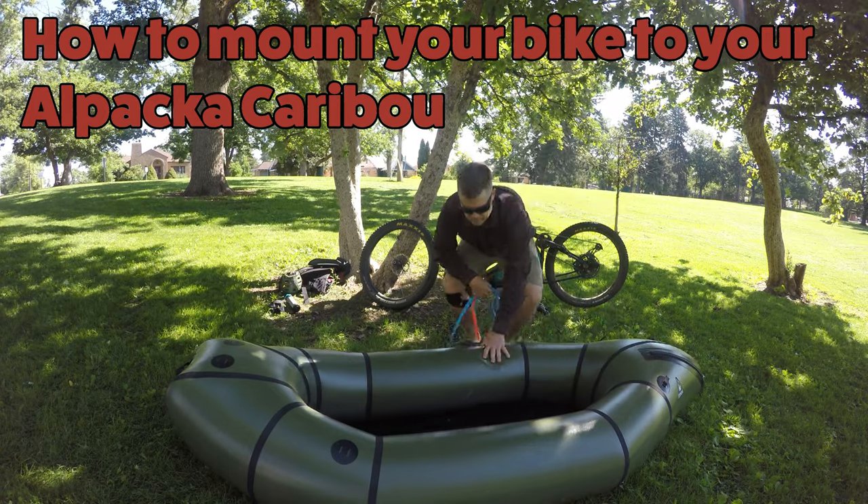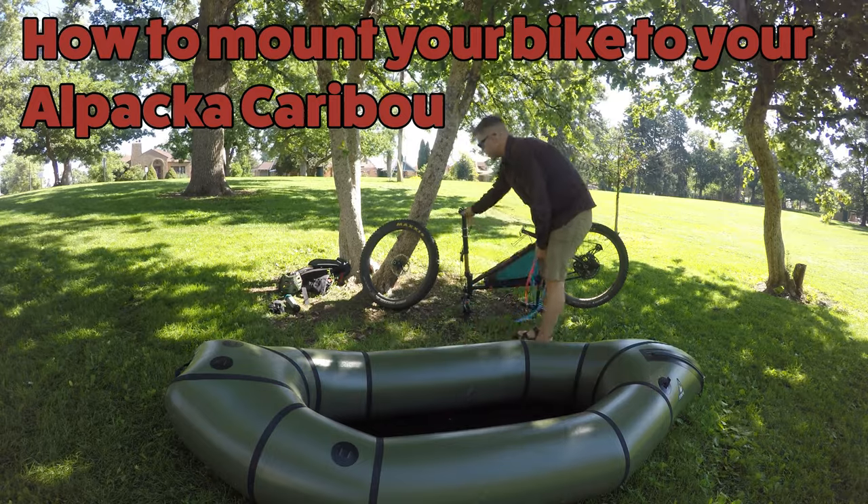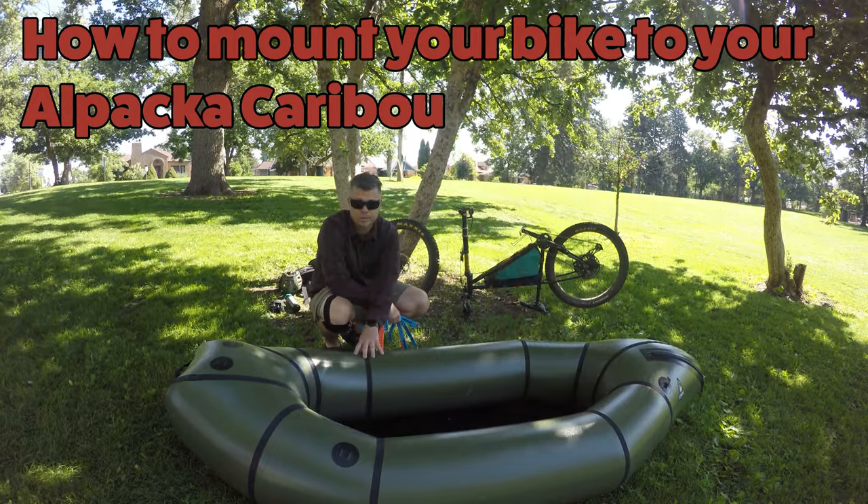Alright, I'm here with my Alpaca Raft caribou pack raft, my bike, and mounting the bike to the raft.